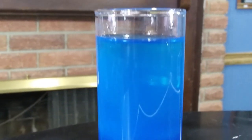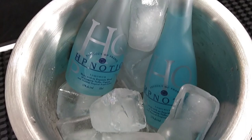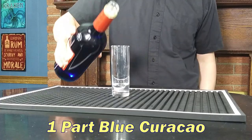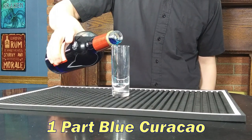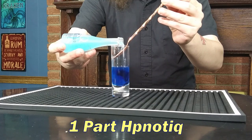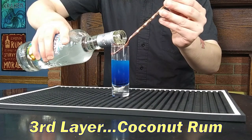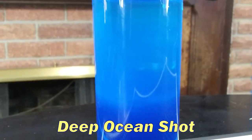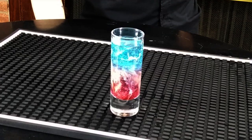The Deep Ocean Shot — I'll thank the Tipsy Bartender for this one, even if I didn't get the layering quite right. This is a rare Hpnotiq cocktail. You'll also use Blue Curaçao and coconut rum. The first layer is one part Blue Curaçao, second layer one part Hpnotiq, third layer coconut rum. And there you go — the Deep Ocean Shot.